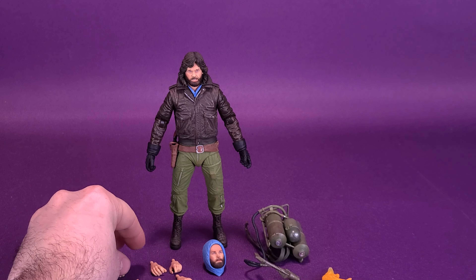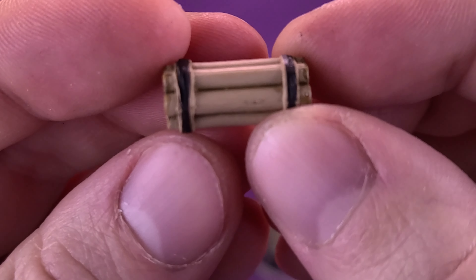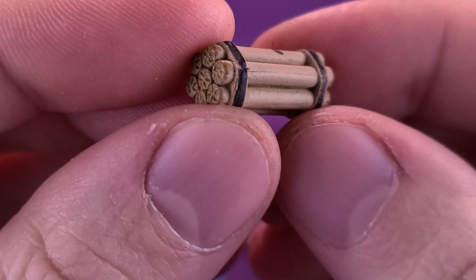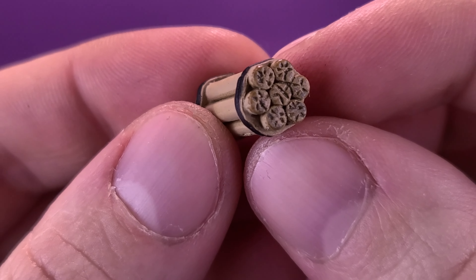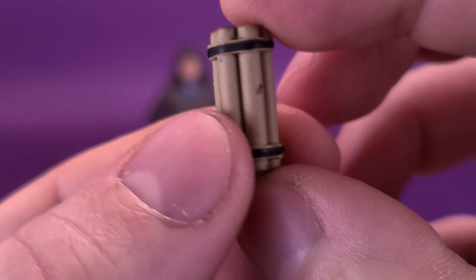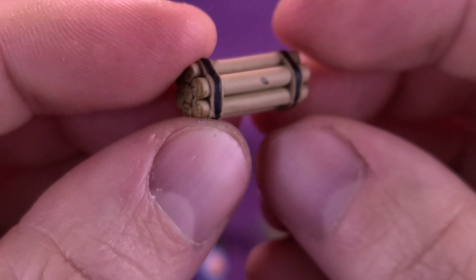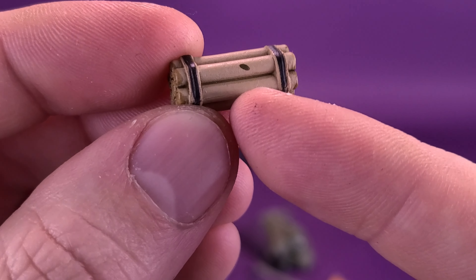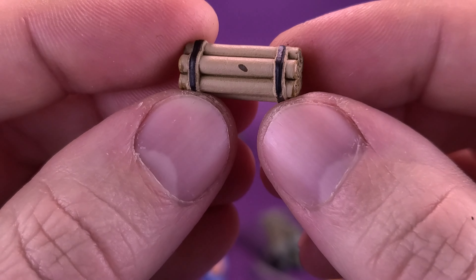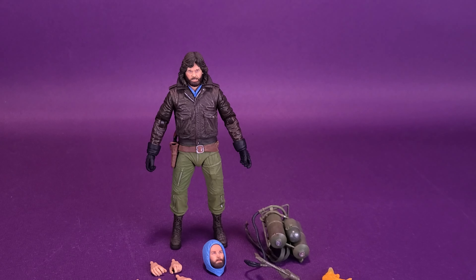The figure also comes included with a stick of dynamite — hopefully it's not been lit. It's a nice rounded stick comprised of many different cylinders of dynamite taped together, with the tape painted in black. Unfortunately I've got a little bit of paint bleed on the side, but other than that it's a nice little stick of dynamite, and again it wasn't included with the original release.